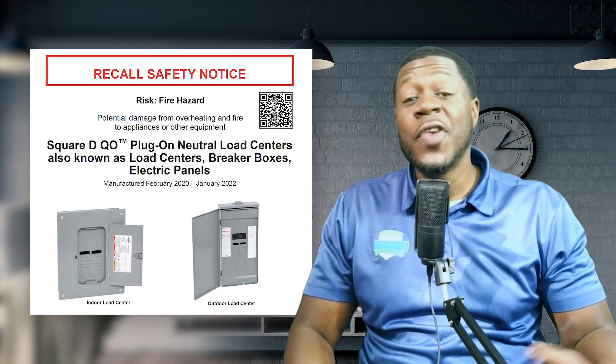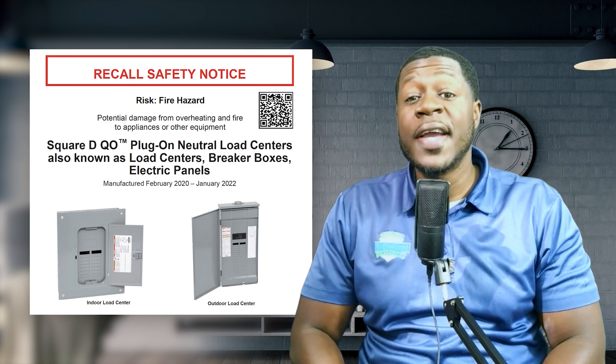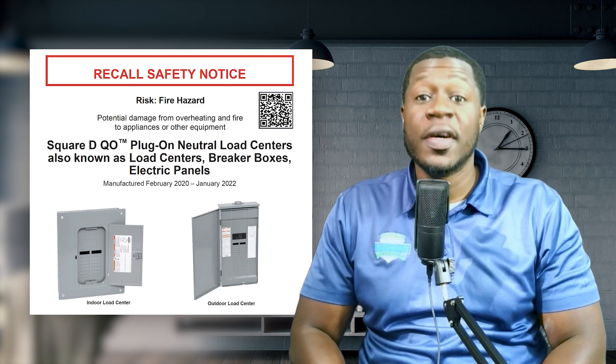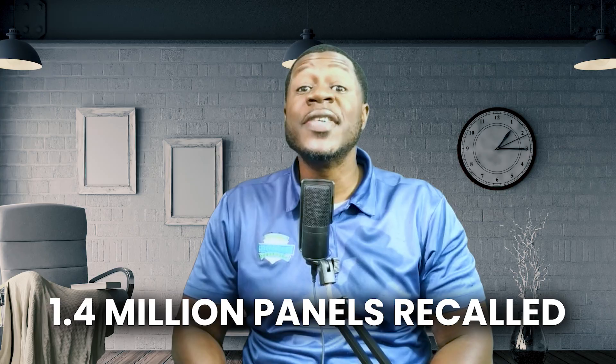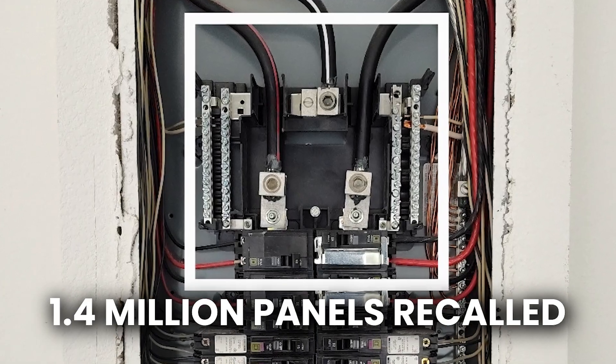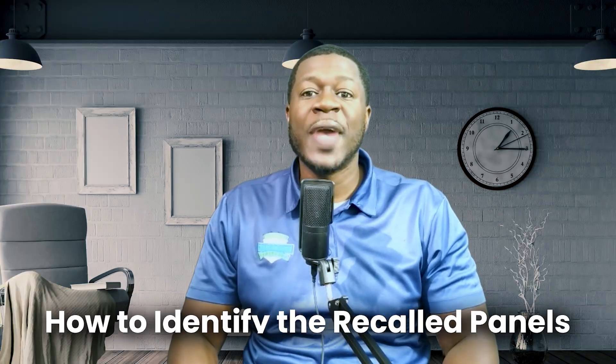Major recall alert: if your home has a Square D QO panel, you could be at risk for electrical fires, overheating, and power failures. Over 1.4 million panels have been recalled due to a serious defect in the wire binding screw. If it's not torqued properly, the plug-on neutral bar could loosen over time, leading to overheating and fire hazards. This isn't just about compliance — it's about safety.